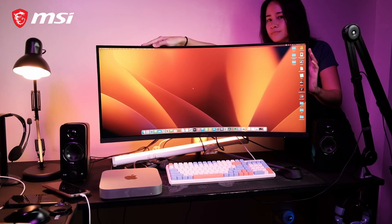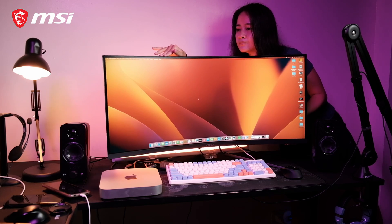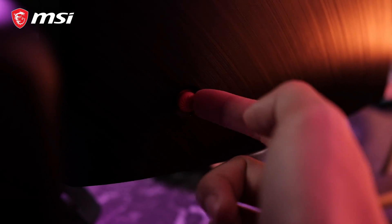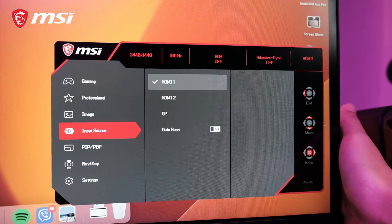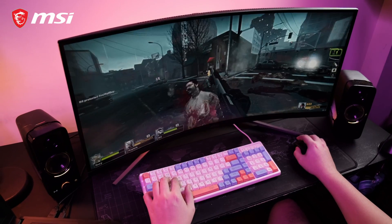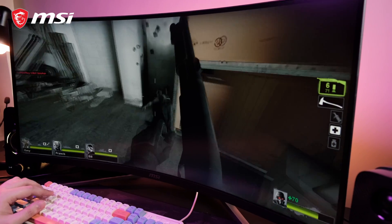You can adjust the height, swivel, and tilt just a bit to your preference. It has a nice frameless design, as well as a 5-way NaviKey for easy navigation so you can customize the settings to your preferences. The monitor has a 178-degree wide viewing angle, and its curvature measurement is 1000R.